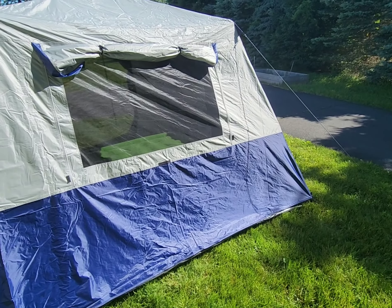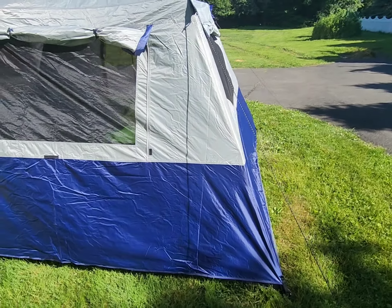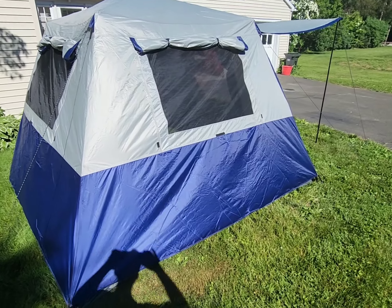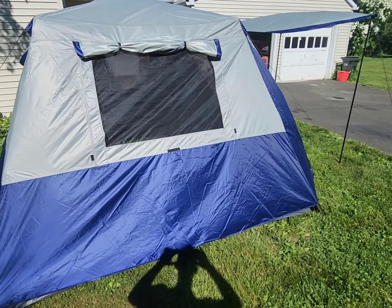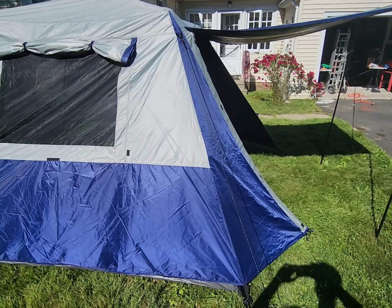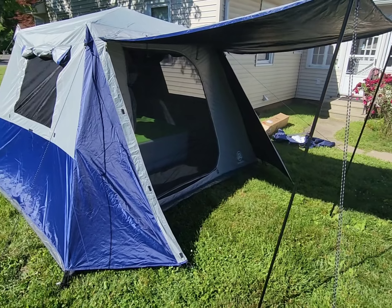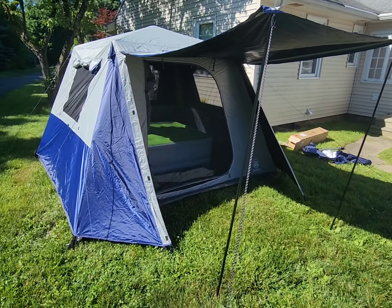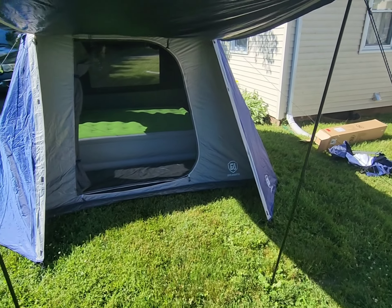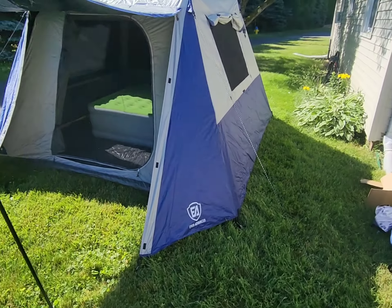I had good luck on the last two-man tent I bought — it had pretty good reviews but also some negative ones, and I absolutely loved it. It was a blackout tent as well. So I decided to take another chance on this one. A lot of people left negative reviews saying they had high hopes for this tent, and I just want to go through why — because I think this tent is pretty cool.